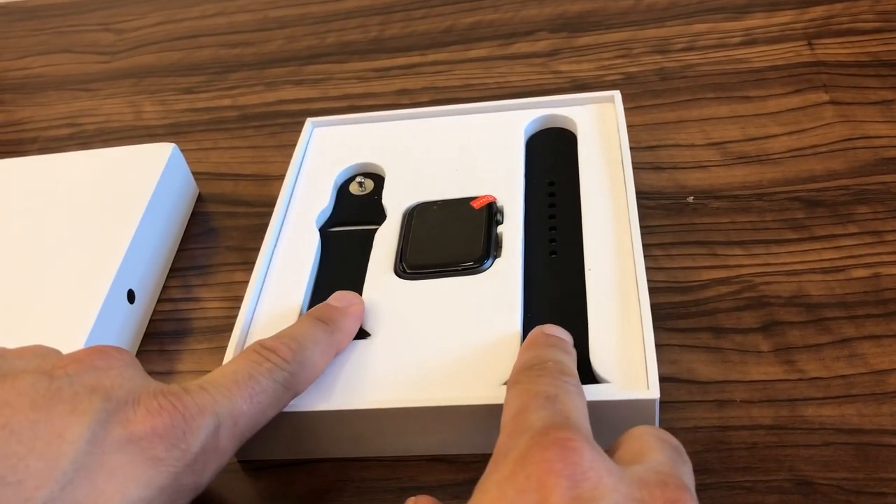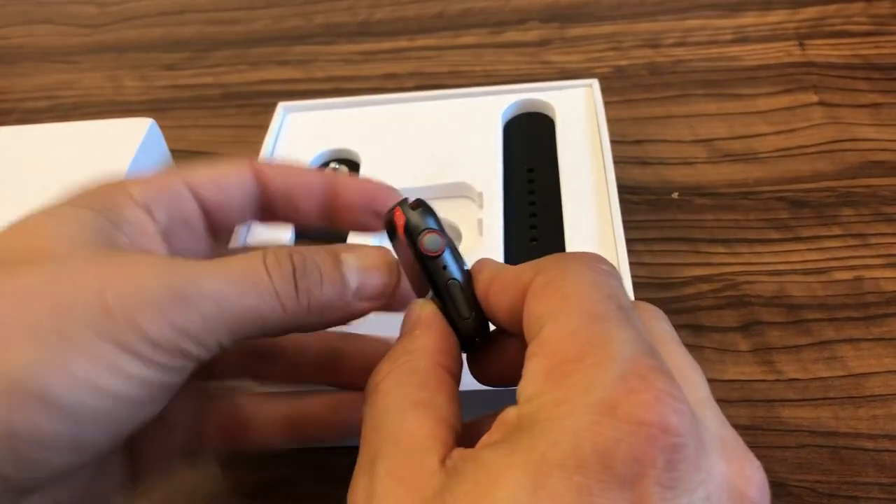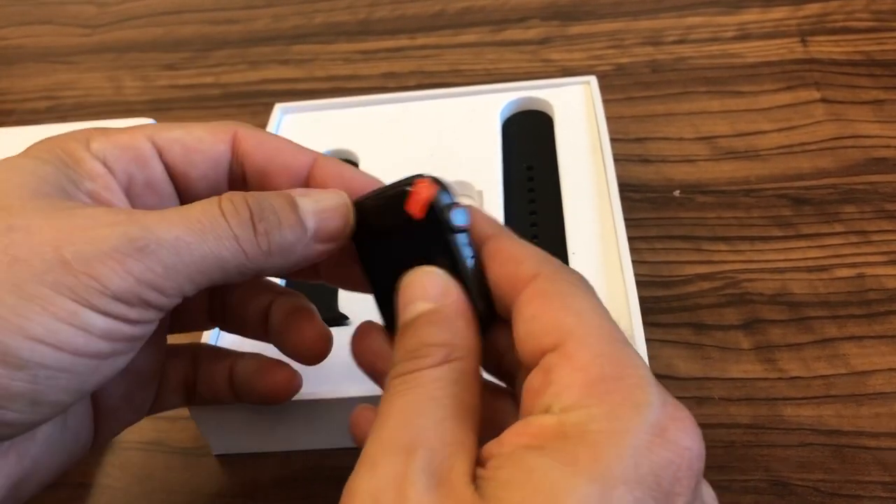In the box we have a silicone wristband and the main watch body here right up top. The wristbands just slide into the watch body top and bottom from the side.